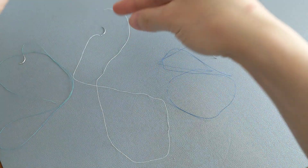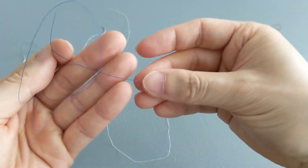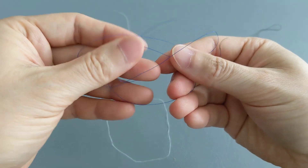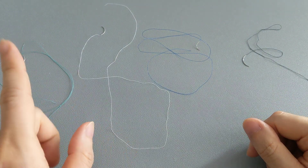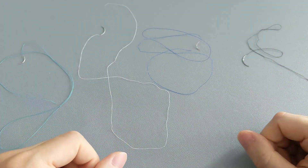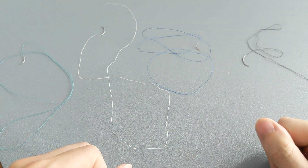That's consistent across all of them, despite the different colors. The only thing different about them is the color of the thread that follows the needle. So it's pretty difficult to figure out what material each one is made of just by appearance, because they all look nearly identical.